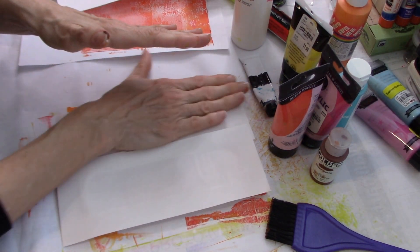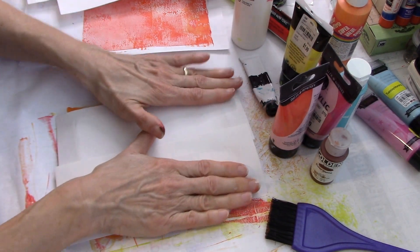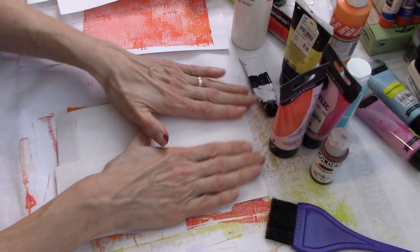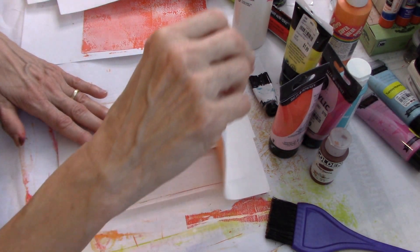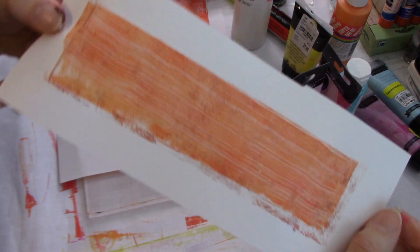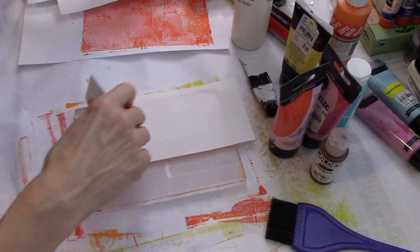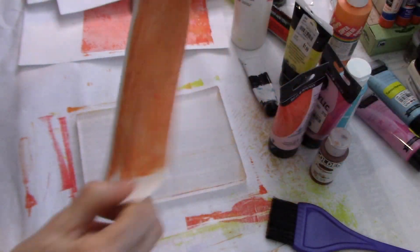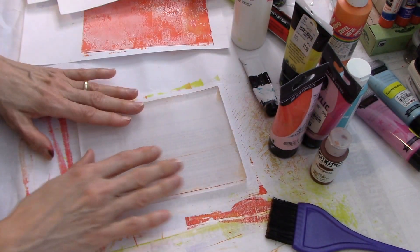I hope this is inspiring you. Even if you don't have a gel plate, you could probably stamp with a lot of stuff like the cardboard, or a plastic bag or whatever. You can clearly see the brush marks in this - the stripes, right? So that's the key: go lighter and then put a darker on top, and then you'll be able to see that.